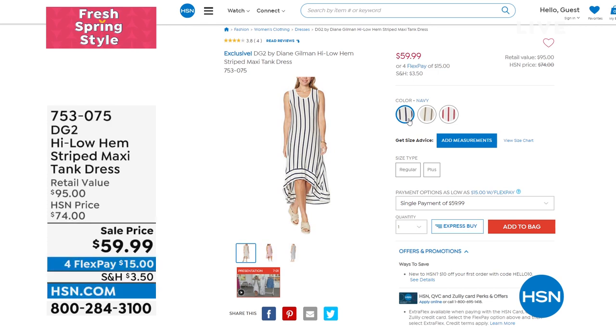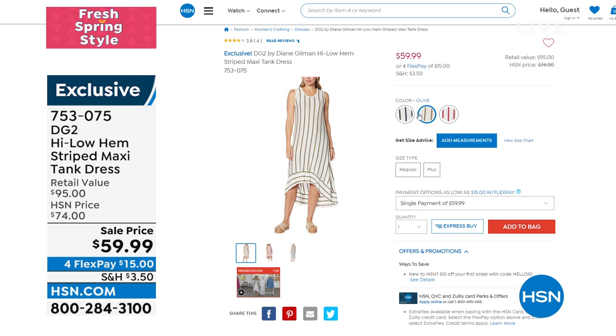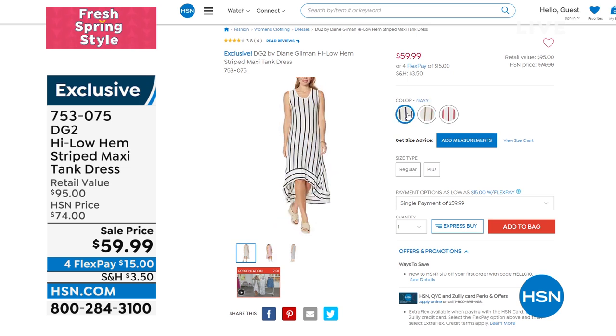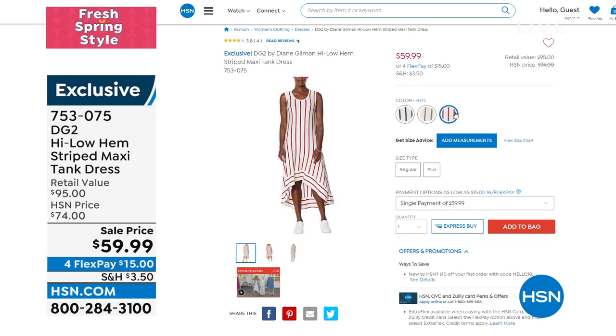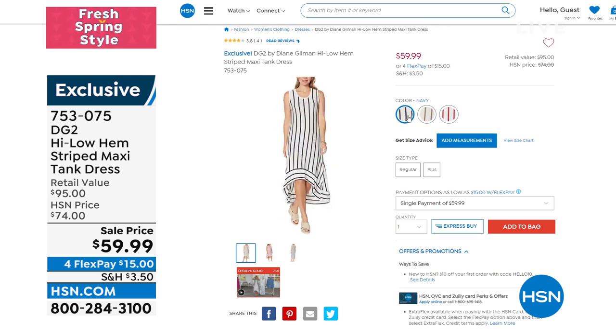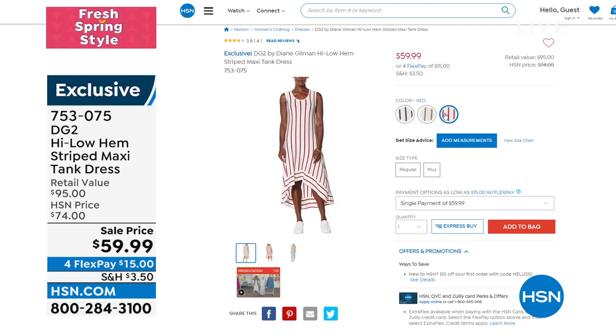Coming up, we have a cute little dress — a high-low hem, and it's a striped maxi tank dress. Even though we say tank, it's bra-friendly — my biggest pet peeve is whenever I go sleeveless and my bra's hanging out. So it has a generous wide band on that tank sleeve, then a beautiful high-low with stripes that complement and elongate the body. Great colors: navy, olive, and red. 753-075 is the item number if you want to dive in early.